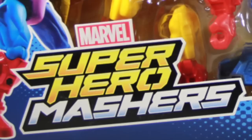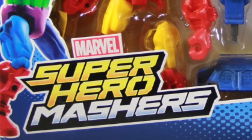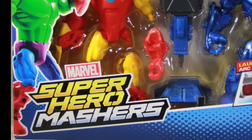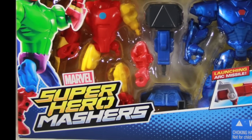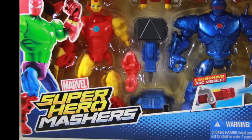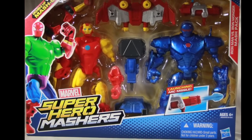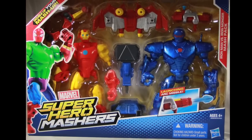Hey everybody, JC here with another T&I Toy Review, and today's review is in association with MarvelousNews.com, your number one news source for everything Marvel. Today we're going to take a look at the new Marvel Superhero Mashers Iron Man vs. Iron Monger MASHPACK 2-PACK.